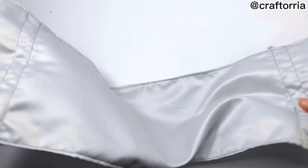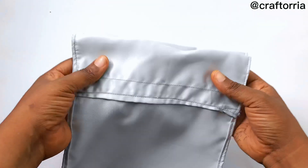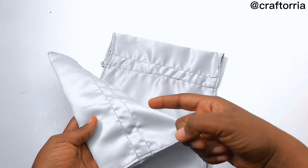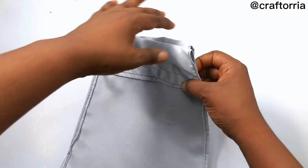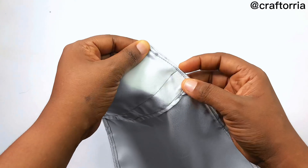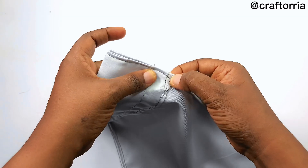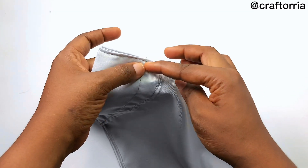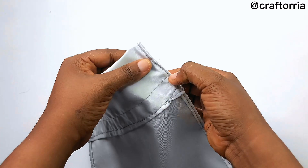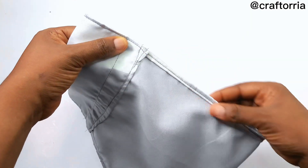Next, fold your fabric like this — remember, this is front to front. Then you're going to sew these two parts. When you reach this point here you're going to stop, then jump to this other place. You're not going to sew along that gap. If sewing by hand, sew from this point to this point, stop, then continue to the next point.